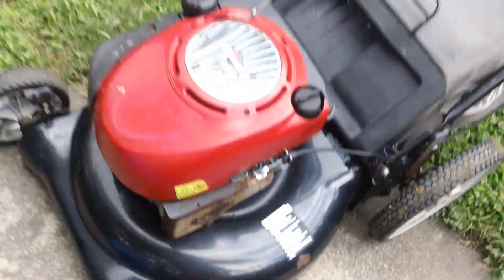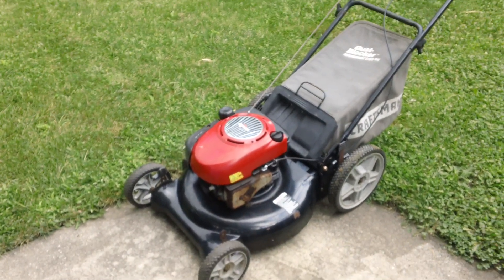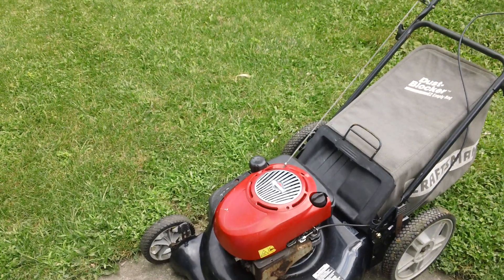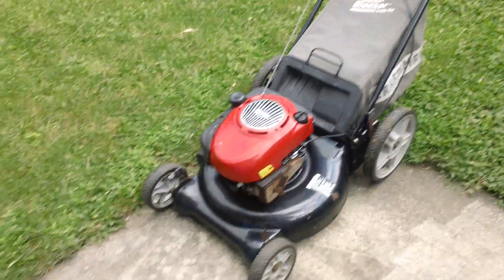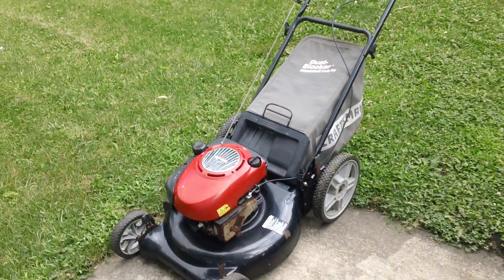My dad picked this up because this year we sold the Toro Super Recycler, and a few weeks ago we decided to sell the Honda HR 194 — just because my dad didn't want to deal with the blade clutch problem that it had.